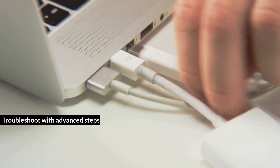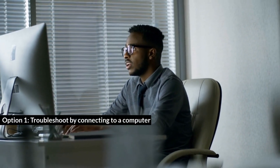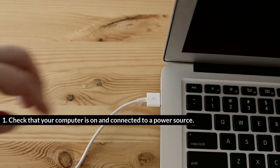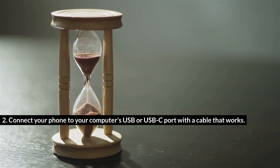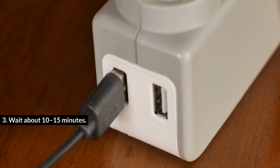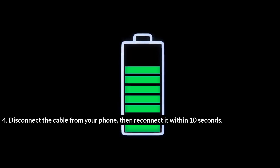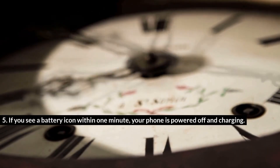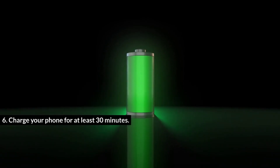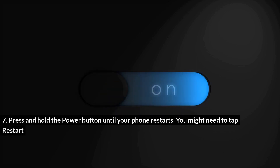Troubleshoot with Advanced Steps. Option 1: Troubleshoot by connecting to a computer. Check that your computer is on and connected to a power source. Connect your phone to your computer's USB or USB-C port with a cable that works. Wait about 10 to 15 minutes. Disconnect the cable from your phone, then reconnect it within 10 seconds. If you see a battery icon within 1 minute, your phone is powered off and charging. Charge your phone for at least 30 minutes, then press and hold the power button until your phone restarts. You might need to tap Restart.